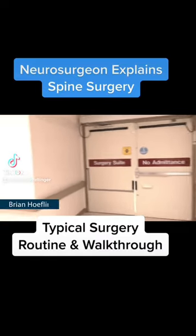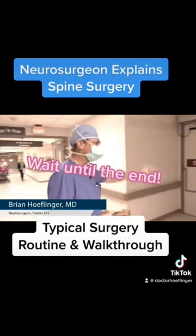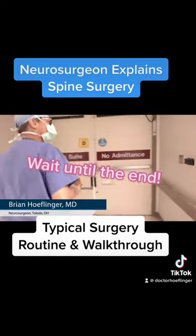All right, so we're going to go back into the area of surgery through these doors here and get into the area where we're going to do surgery.